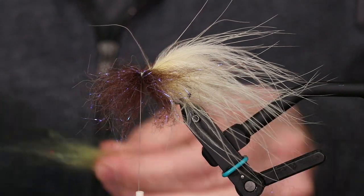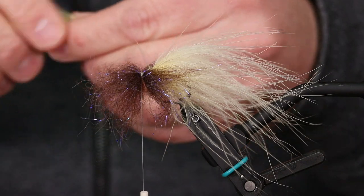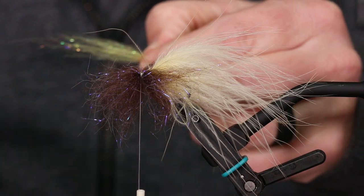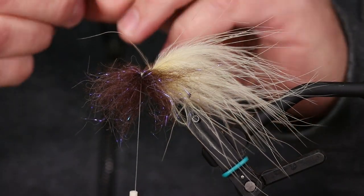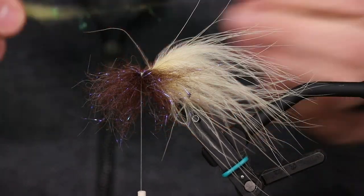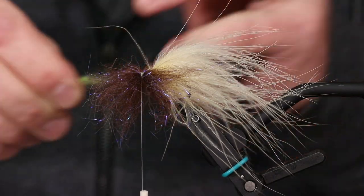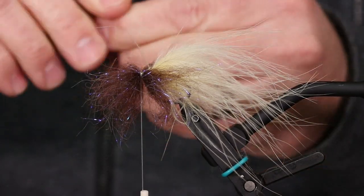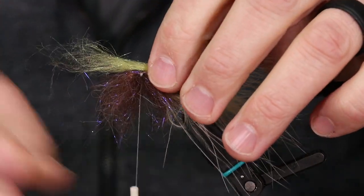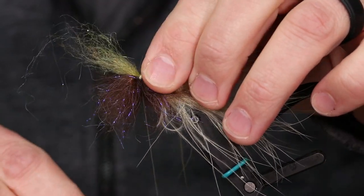The last one is going to be the light olive again — this is your bottom. Sometimes with Senyo LaserDub the fibers are longer, so I break a few of them so I don't end up with a huge mustache of LaserDub fibers. Then I wrap and secure that the same way.